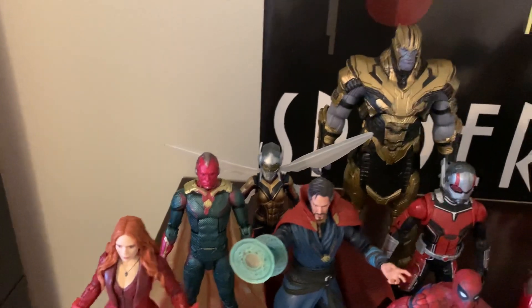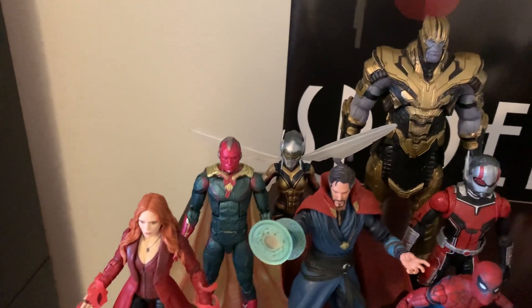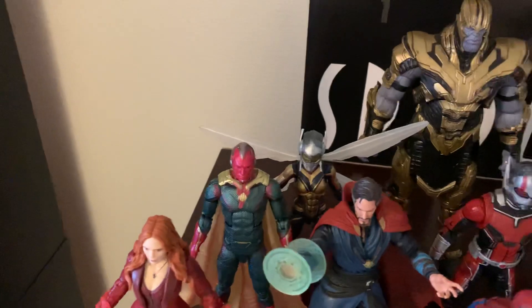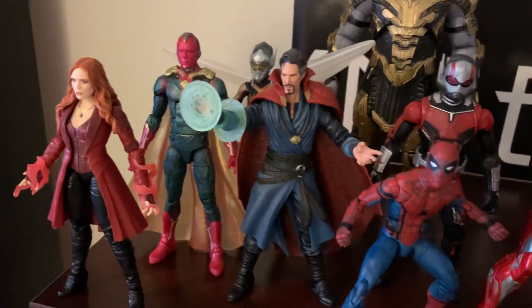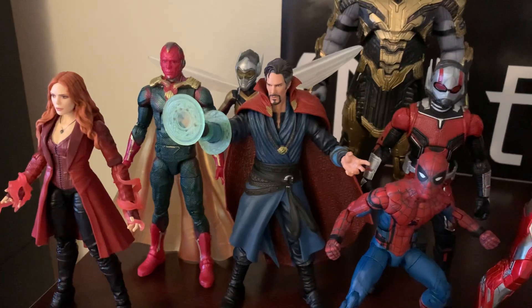She turned out really nice, and despite the fact that she's got some wings on her back, they really don't make her all that back heavy. She actually stands up pretty well. Doctor Strange — this is the first 10 Years three-pack version of Doctor Strange that came with Iron Man and Thanos. This is the better version.